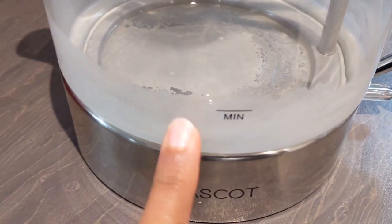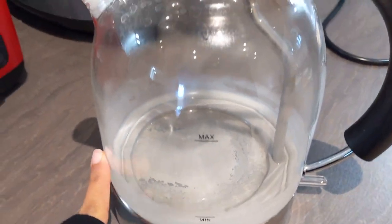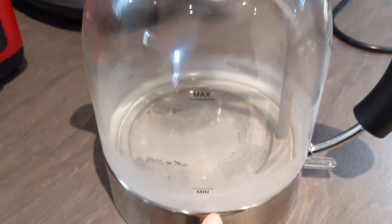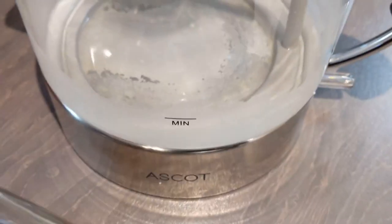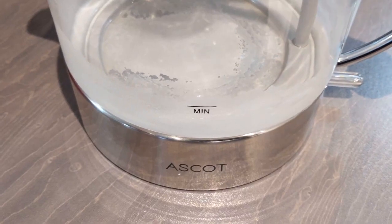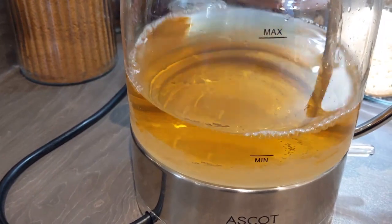As you can see, I have a lot of limescale and a lot of cloudy residue around the edge of my kettle. Where I live in London, the water is particularly hard, so even though I clean my kettle regularly, unfortunately this is something that naturally happens. So I like to ensure I have a natural way to clean my kettle regularly.